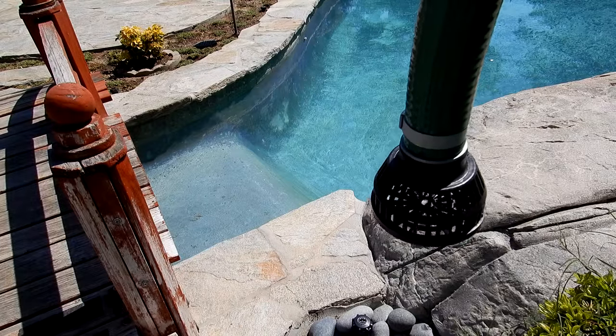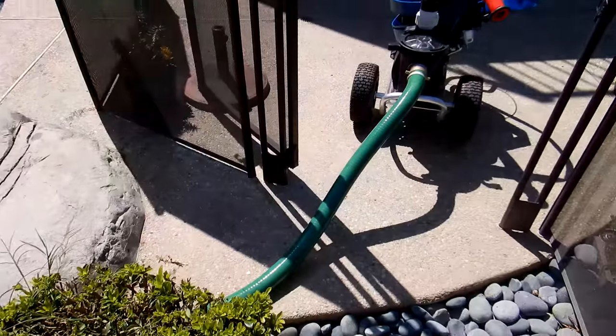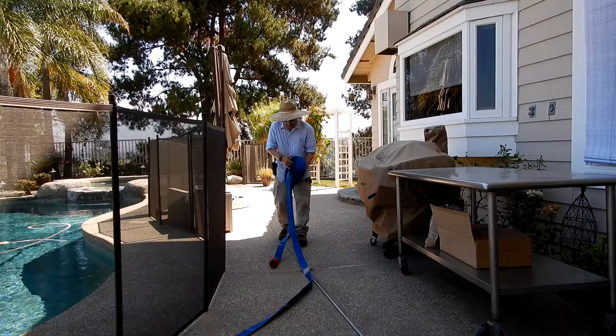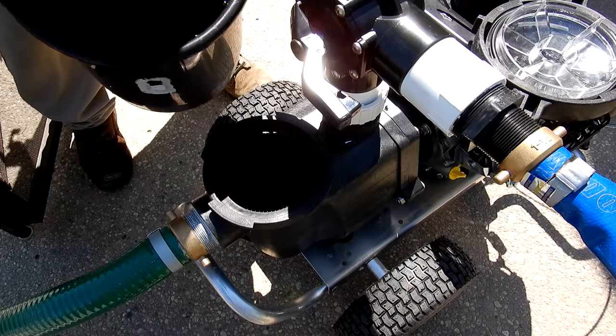I'll take the green intake and go ahead and drop it in the pool. You can see the intake hose is really long. I'm going to lay the hose out lengthwise right now. Simply remove the pump lid — you want to fill it up with water.